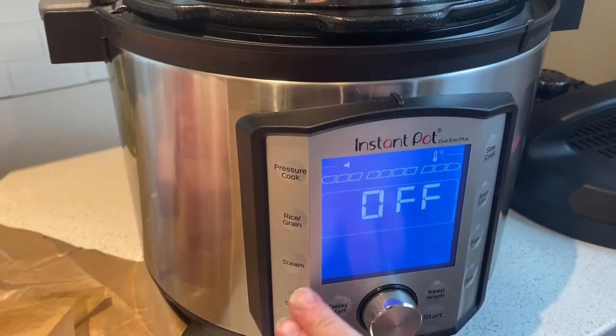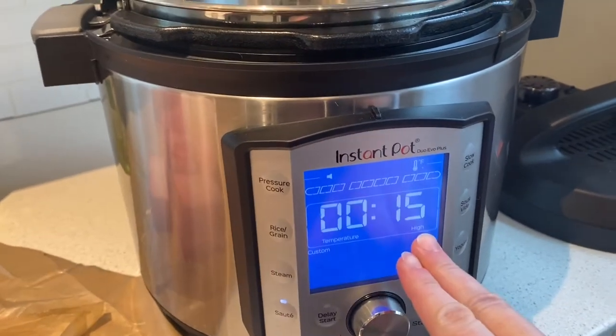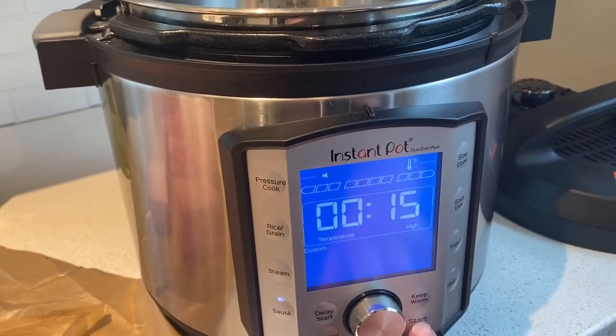First thing we're going to do with the Instapot is turn it on. We're going to sauté, keep it on high, and let it go for about 15 minutes. While it's warming up, we're going to add just a touch of canola oil — not very much at all, just enough to coat the bottom so the meat doesn't stick.